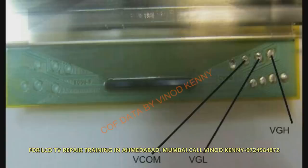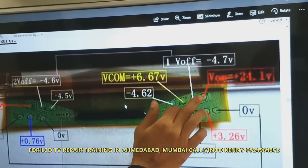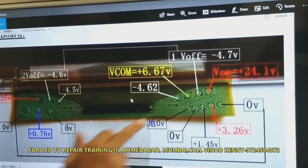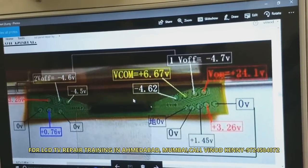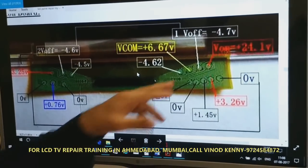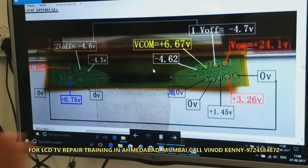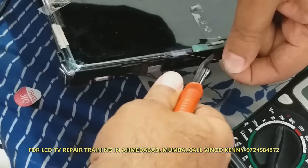First, check all the test points and find out which voltage is missing. More often, VGL, VON, or VGH point voltage is missing because COF panel tracks are broken and that voltage is not appearing at the respective test points. This is COF data of an LG panel. You can see that the VON and VOFF points are very near to each other in the same direction. You have to remove the green coating, expose the copper dot, and solder a thin wire on that dot.